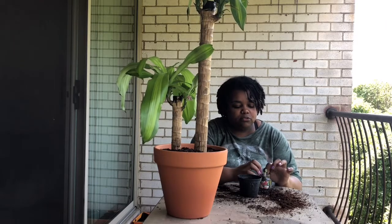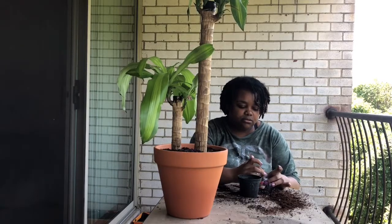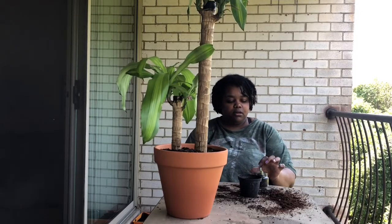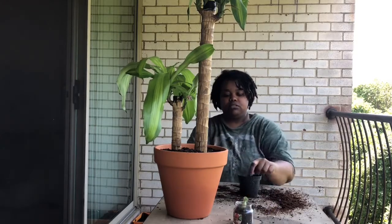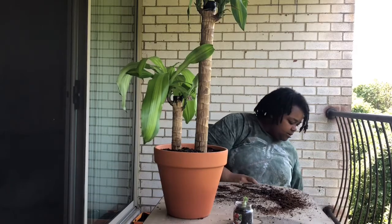I want to do a terrarium — I think those are so cute. I used to see the right kind of containers at the thrift store all the time, but now you can barely find them. Alright, there goes that little guy. That is the final one. All the plants are repotted and ready to go.